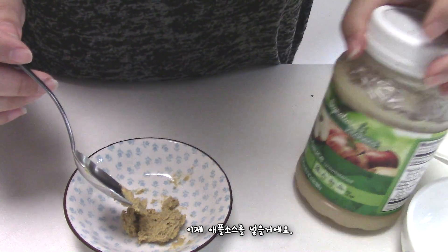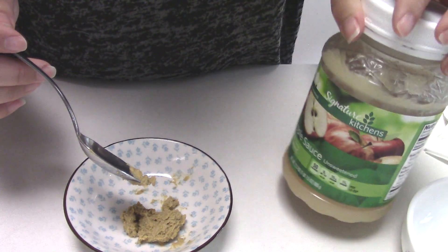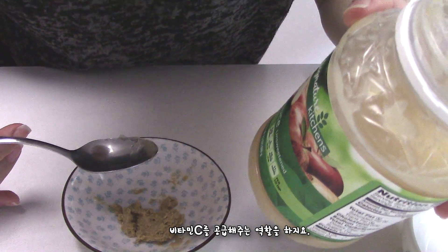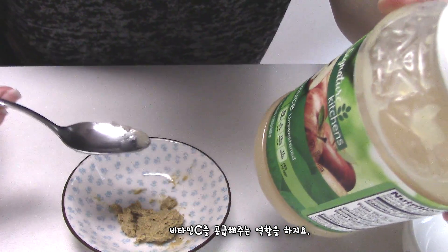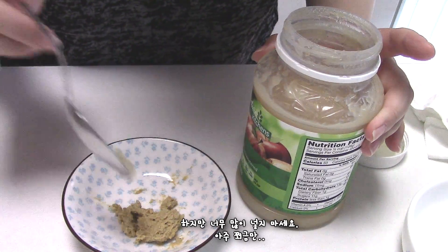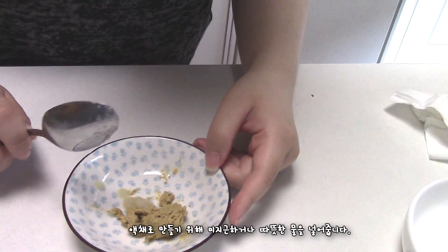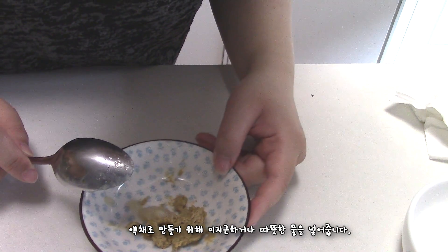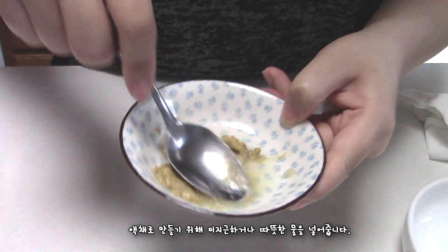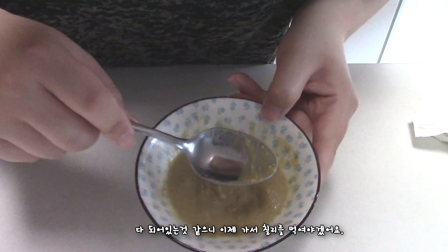From here I am going to add some applesauce — it should be unsweetened. Applesauce is an excellent source of vitamin C, but don't add too much, just a little tiny bit. Then add some room temperature or warm water to make it more watery. Looks like it's ready.